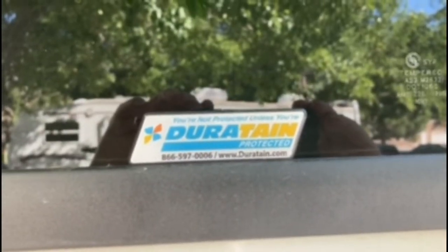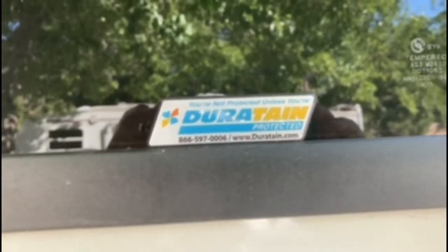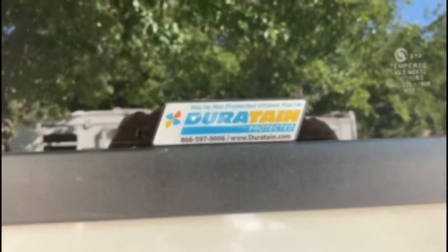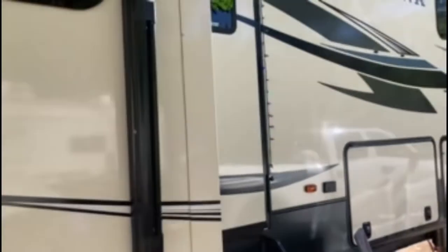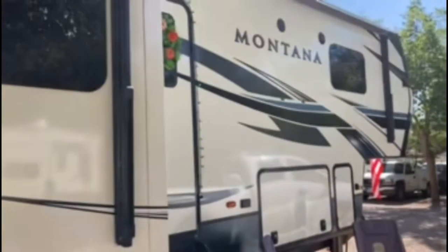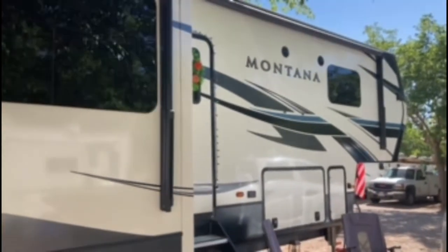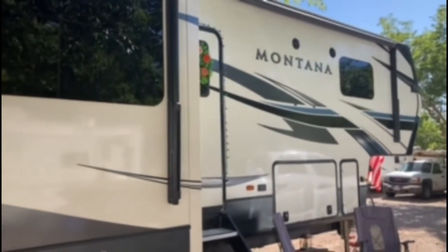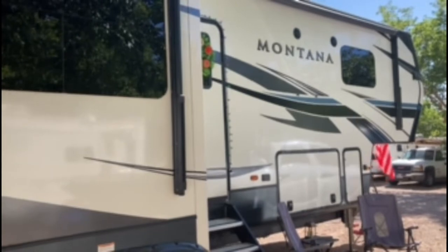Hey everyone, this is just a quick review of Duratane protection that we had applied to our RV when we bought it. It's a coating that's applied to the RV — we had it done when we bought it — and it's a family-owned company. Unlike waxing in general, this is a coating that's applied professionally.